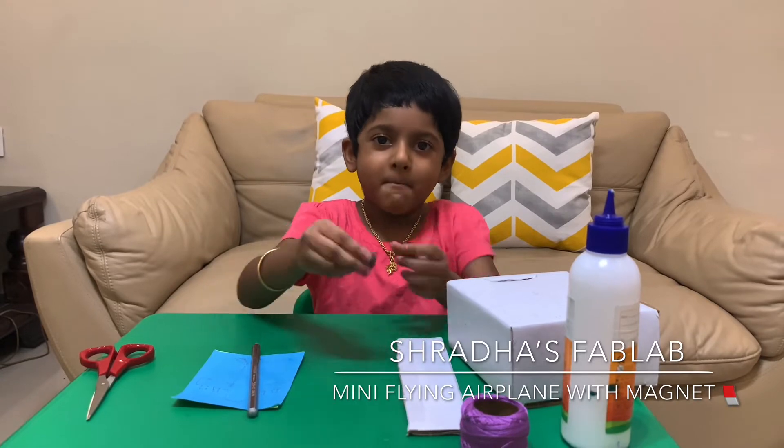Hi everyone! Welcome to Shaddai Swabland. In this video, we are going to make a mini flying airplane with magnets.